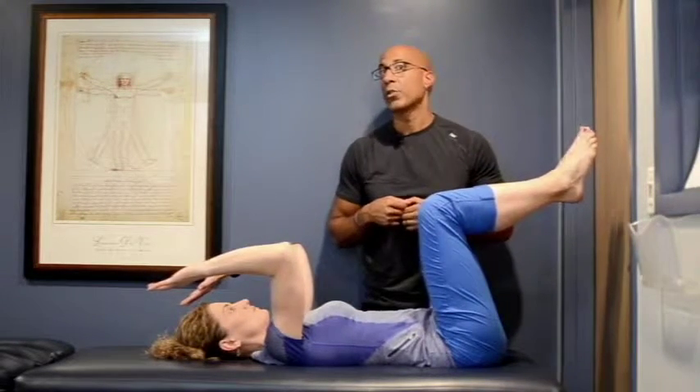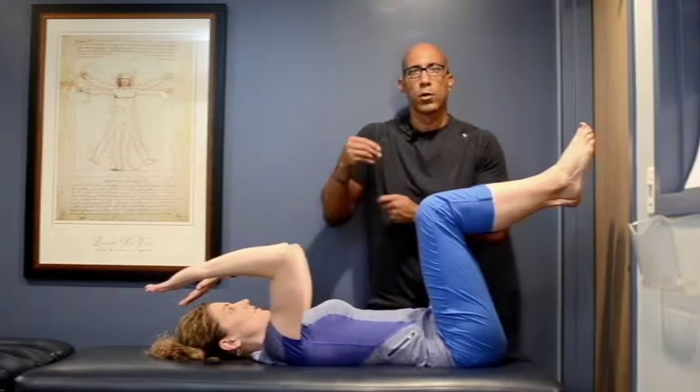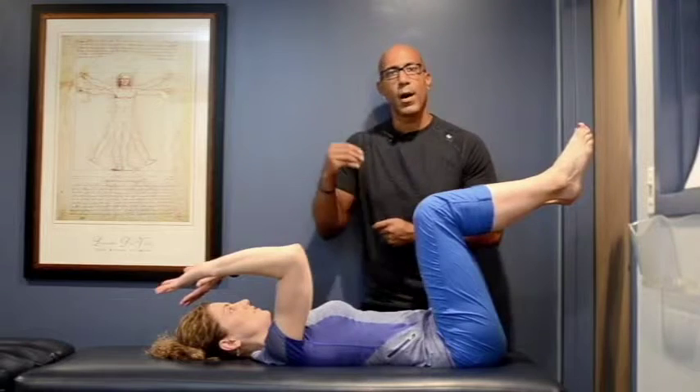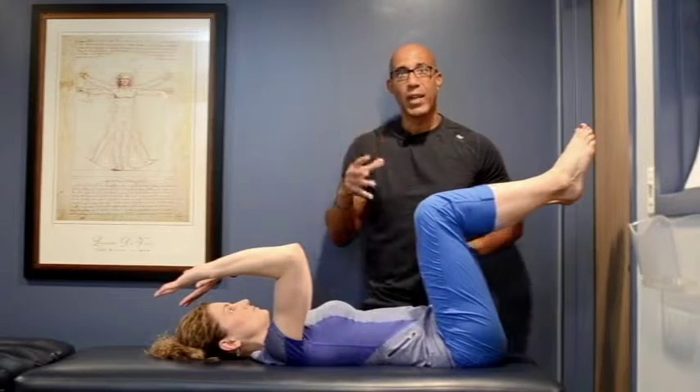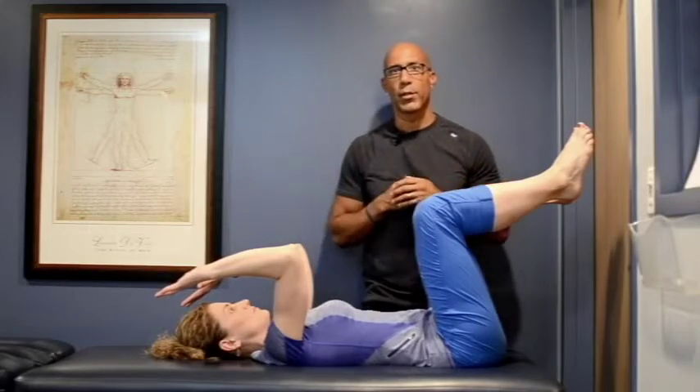Perform it for the required number of repetitions and then relax before you do your second set. Remember, the goal here is to develop optimal control and coordinate it with breathing and maintaining proper alignment.